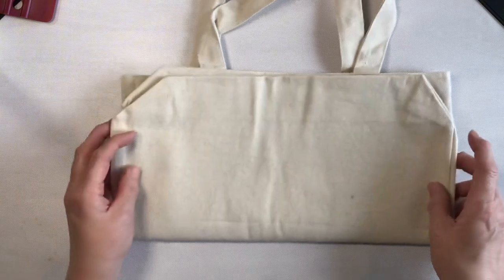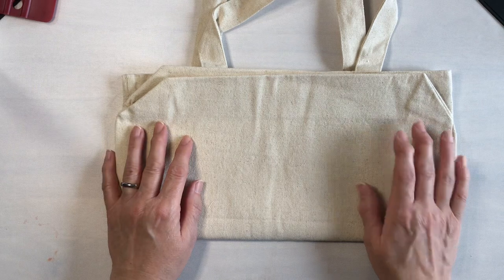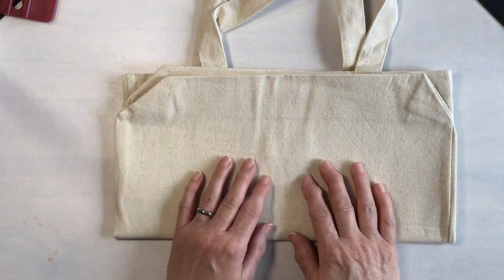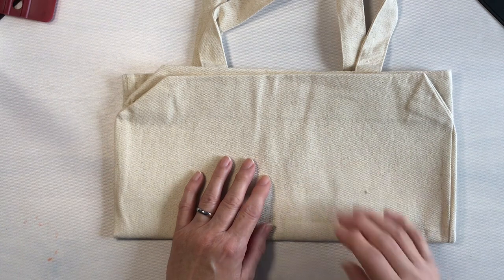We're also going to need paper towels because I am messy, a hair dryer or heat gun to dry our design, and a Mr. Clean Magic Eraser for cleaning our screen. The first thing we need to do is cut our design on the Cricut Explore Air 2, so let's head over and do that.